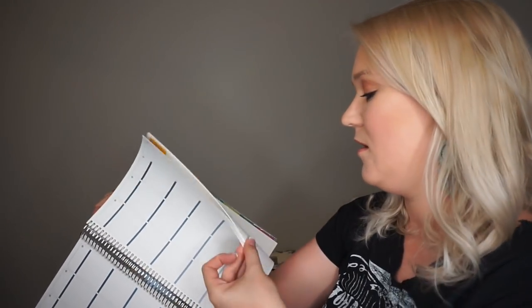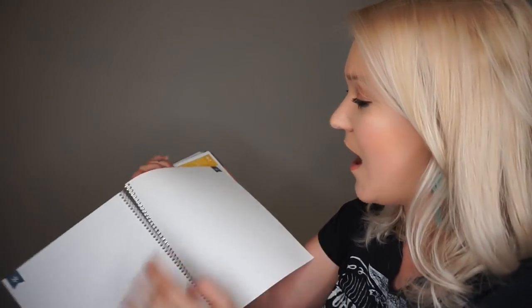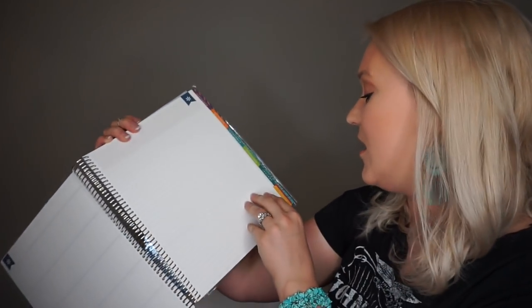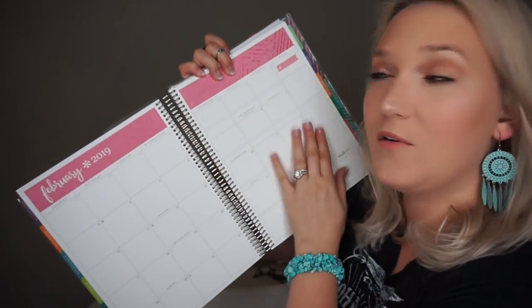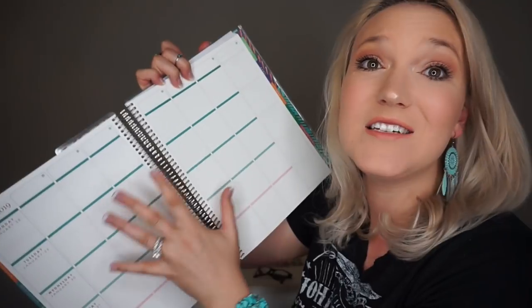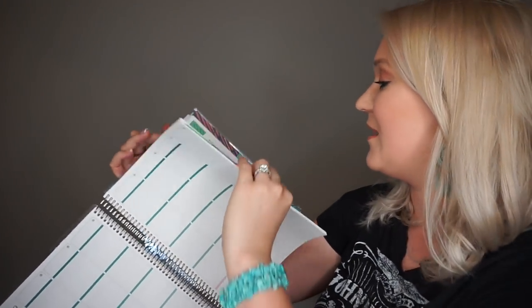They have that layout for every single month with all the days already labeled, which is amazing. At the end of each month there are two more pages of notes so you can take notes or keep track of something for that month. In the old planner, the monthly layout and lesson planning pages were separated — now they're right together, which is way more user-friendly.